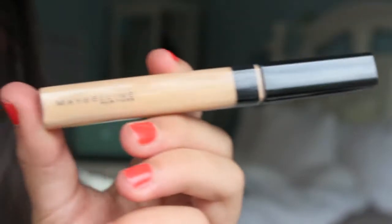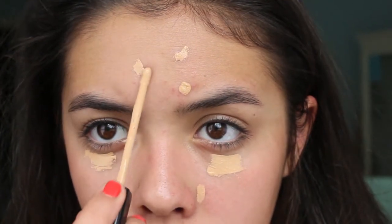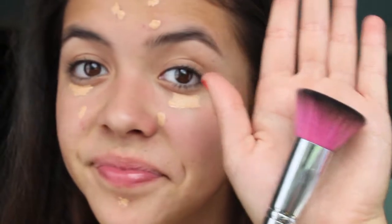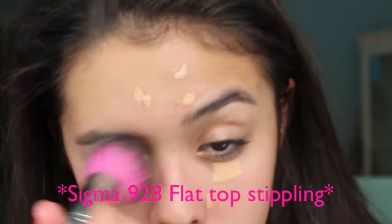If you just want a little coverage, I really like using my Maybelline Fit Me Concealer. I just apply this under my eyes and on any blemishes, and then to get a more flawless look I blend it in with a brush — or you can use a sponge or your fingers. This is just if you want not very much makeup, just a really true-to-skin look. But in a second I'll be showing you a little more full coverage, so I'm just taking a Flat Top Kabuki brush and blending it in.